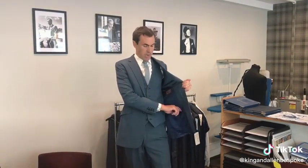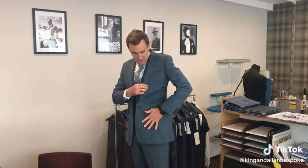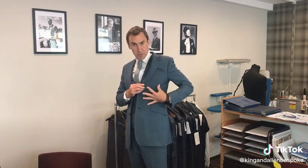With all of our suits we actually provide a mobile phone pocket. This sits just here so when the jacket's done up the phone is here and it's not over your chest, so you don't see the bulge of your phone.